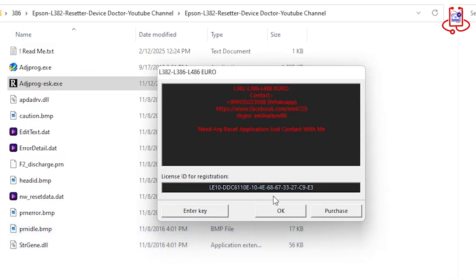On this window, all you need to do is click OK and the program will open.